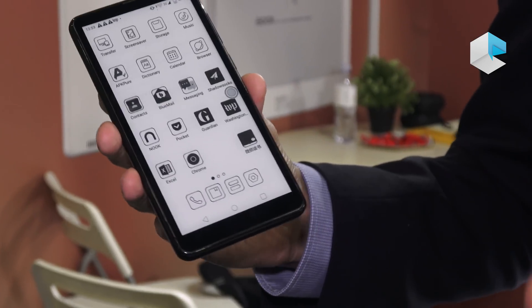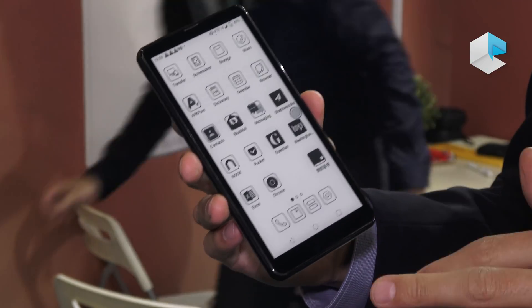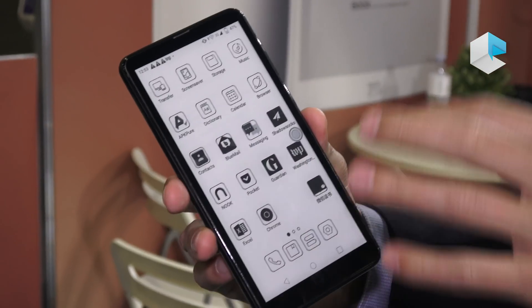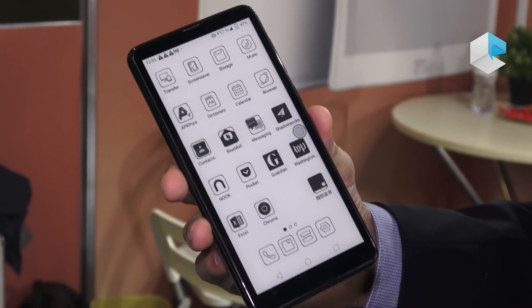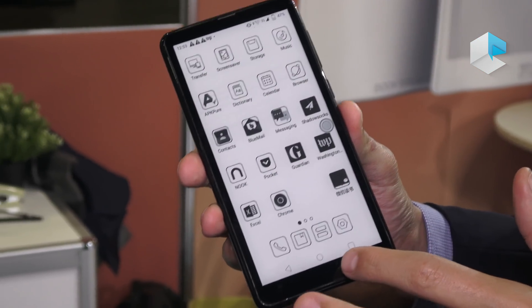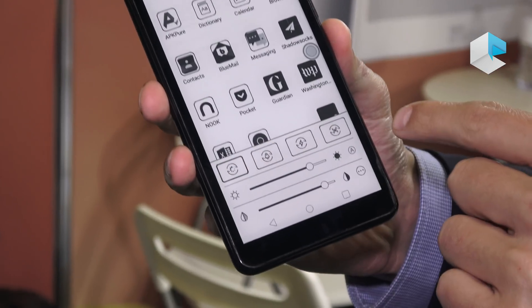We are using Android 9.0 OS. As you can see, the user interface is quite similar to our other products — our BOOX e-readers and e-ink tablets — so we are following a similar look and feel.